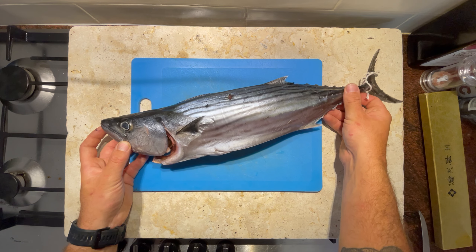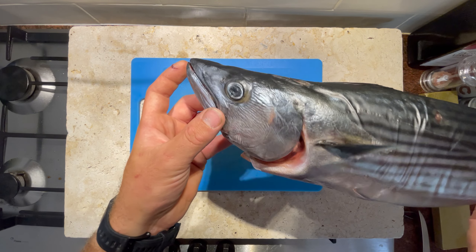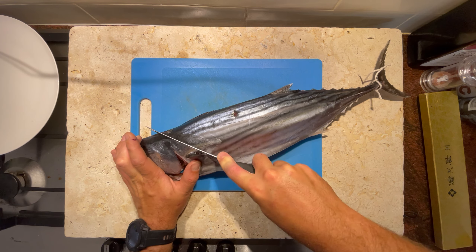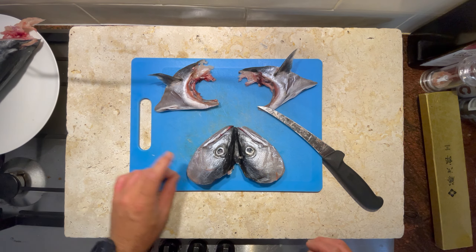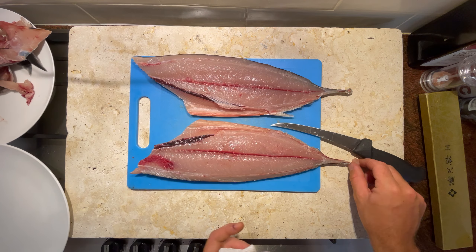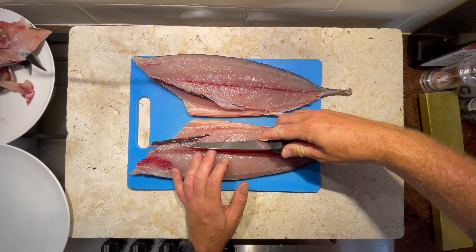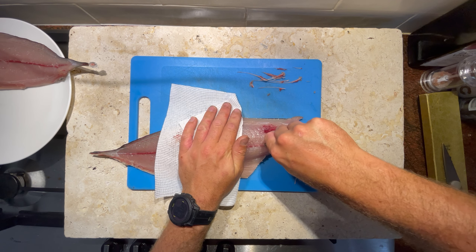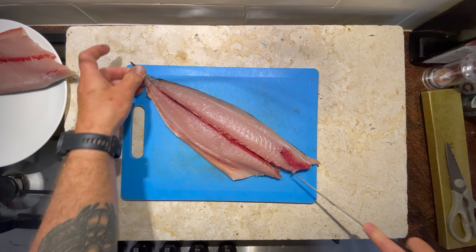Here we have one of our beautiful bonito — he's been hanging in the fridge for a few days dry aging. I'll run through this pretty quick, but if you want a more in-depth video on how to process a bonito you can check out one of my other videos. As always, we're going to take the head off and package it up for the freezer, ready for a stock at some point. Then we'll take our fillets off the frame — a couple of beautiful fillets — and debone them, taking out the ribs and the pin bones. Then we'll split the fillets into the top loins and belly flaps.